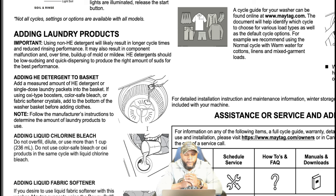If using oxy-type boosters, color-safe bleach, or fabric softener crystals, add them to the bottom of the washer basket before adding clothes. When you do that and turn the machine on, you want to make sure you do this stuff first. I had a customer that was using OxyClean and even after she stopped using it for several months it was still affecting her clothes because she had used it so much. So that's another thing to be aware of.